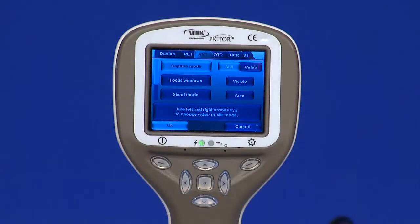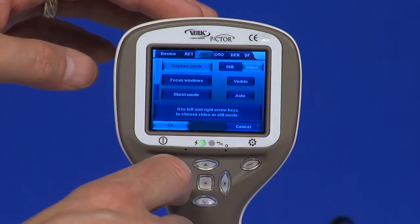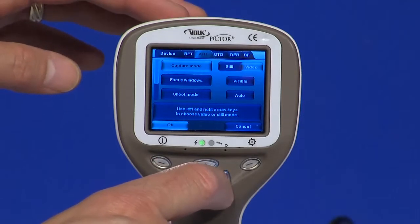Let's go through the menu options. Capture mode: both still images and video can be taken. When taking video, the shutter button must be held down. The video recording will stop once the shutter button is released.